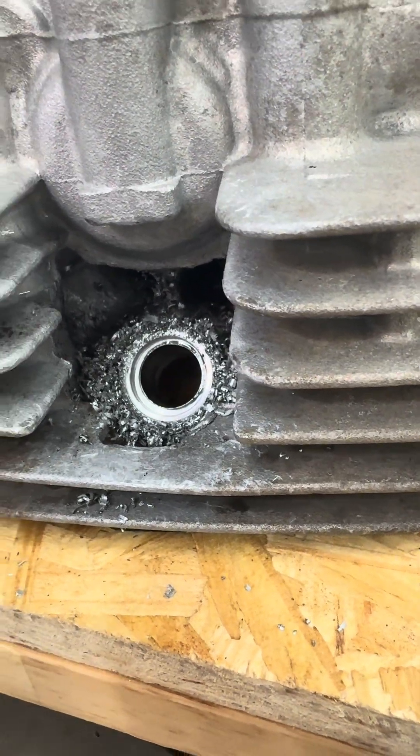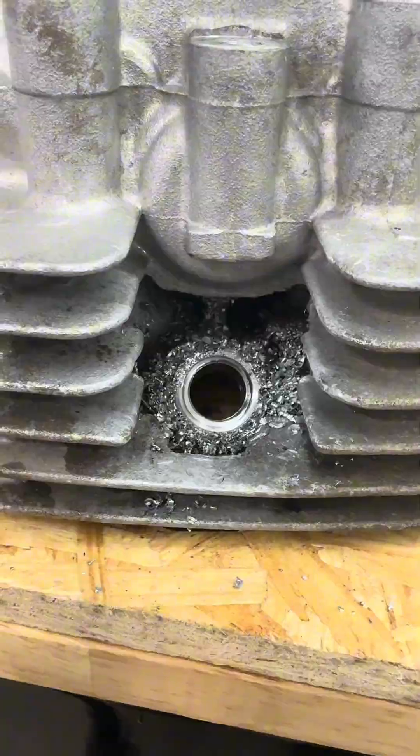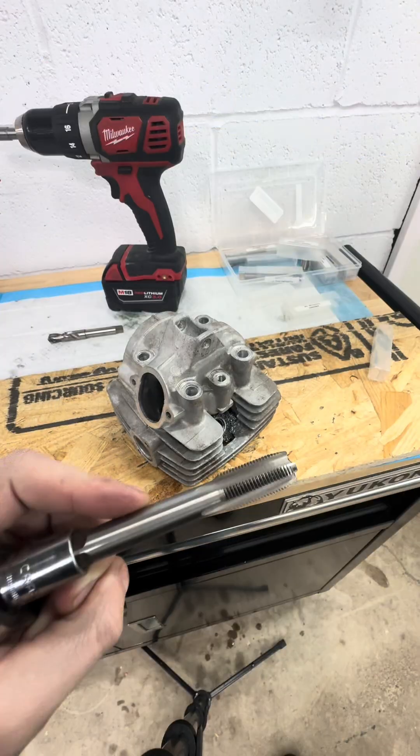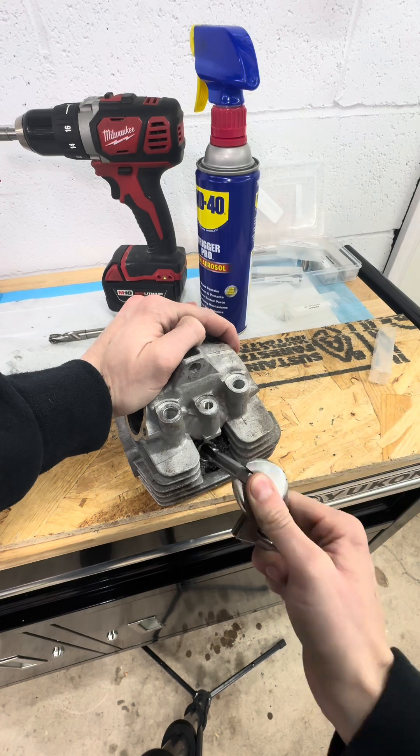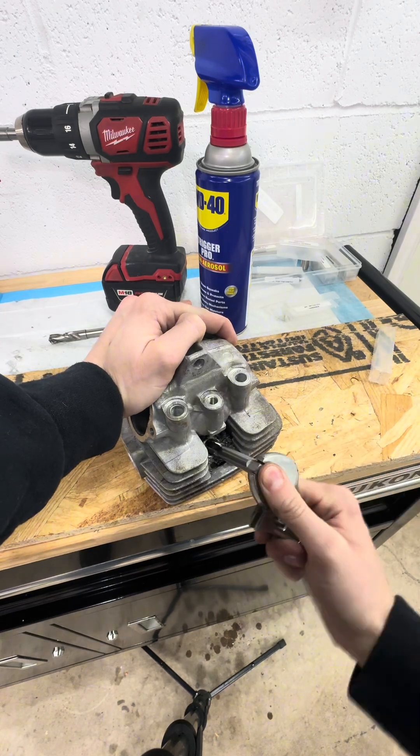Apply some more lubricant and countersink that outside edge. As of now the old threads are removed and the hole is countersunk, so we can finally start cutting in some new threads using the provided tap — with lots of lubricant and plenty of time.